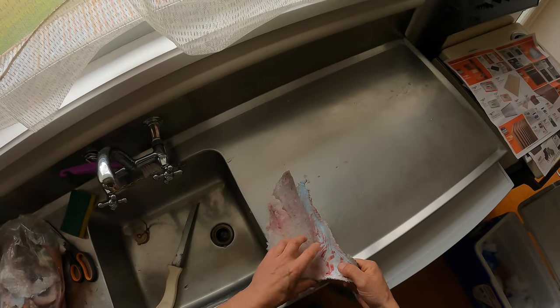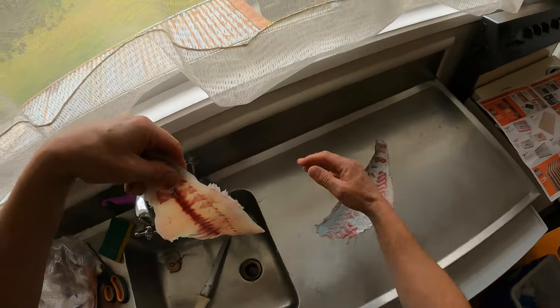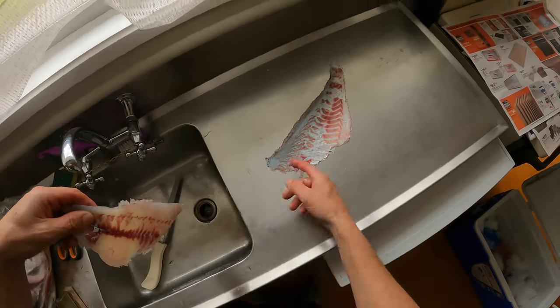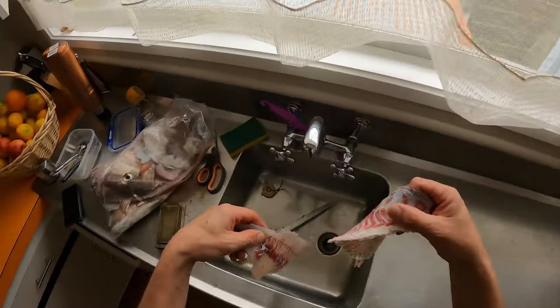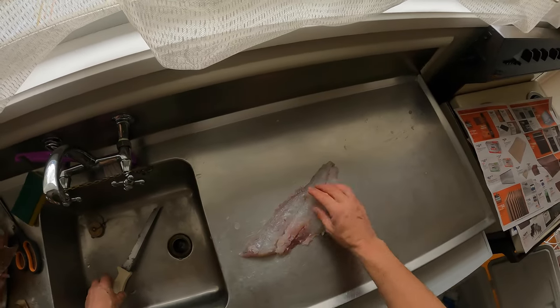And there we go, job done — no meat left on the skin. That goes in the rubbish, and then it's just taking out the center liner bones.